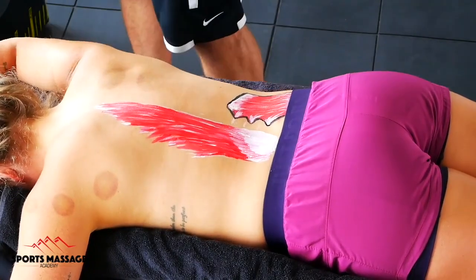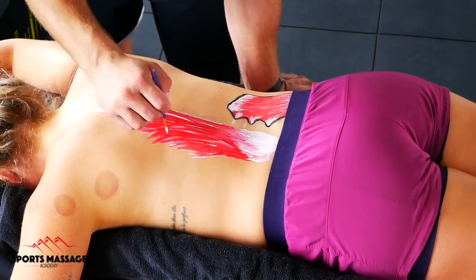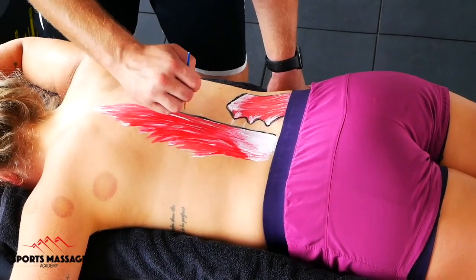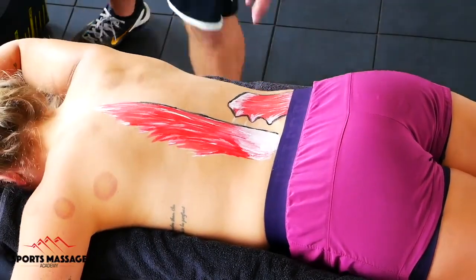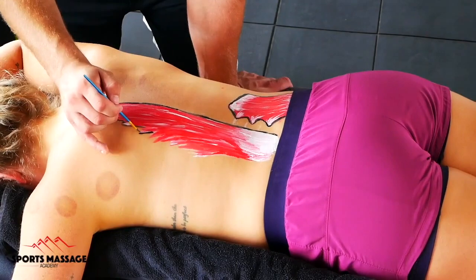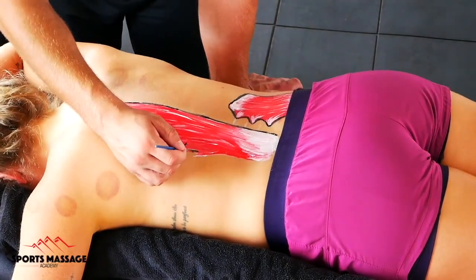It does this when it contracts unilaterally, meaning one side will contract while the other doesn't, and this will pull the spine into rotation towards that side. The spine has many muscles — in fact over 300 of our roughly 650 muscles in the body sit on or influence the spine in some way.